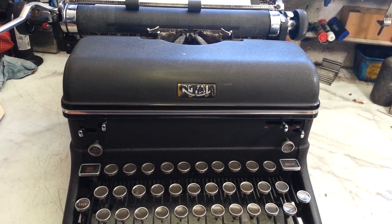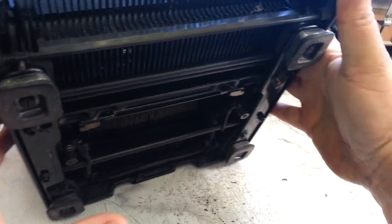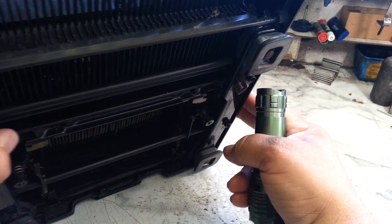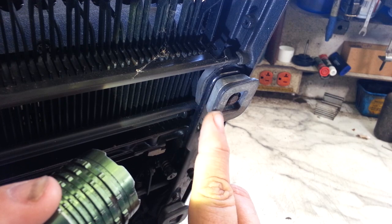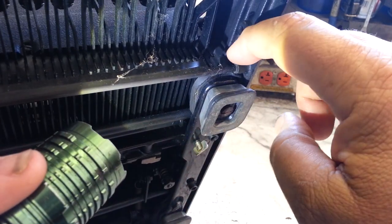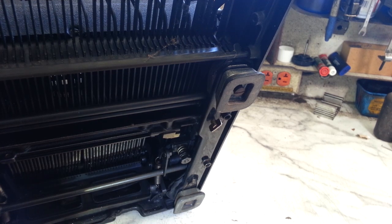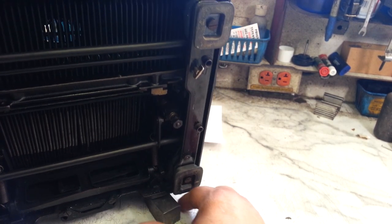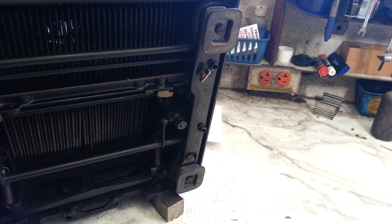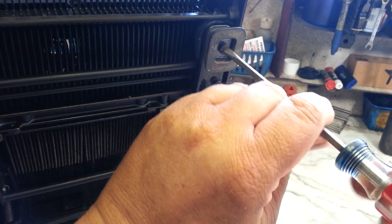Dwayne here at PhoenixTypewriter.com. Got a big Royal KMM that needs new feet spacers. The feet spacers are these guys right here — we got feet, but this piece here is a spacer. It's about as thick as this piece of rubber, but it's all compressed and it's interfering with the mechanism here and the mechanism down here. This one's all expanded, so we're gonna take those off and replace all four. It's pretty common with these machines.